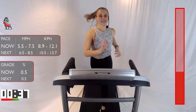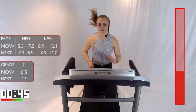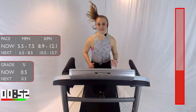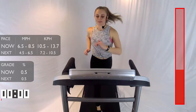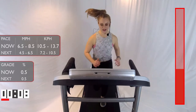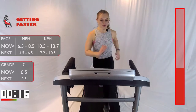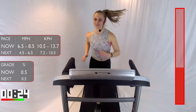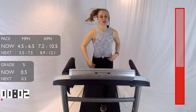Here we go — 15 seconds. 3, 2, 1. Bump up that speed between 6.5 and 8.5. Show me what you got, guys — it's only 30 seconds. 15 seconds. Keep breathing. 10 seconds. Almost there. 3, 2, 1. Take it down to that light jog or that recovery walk, whatever works best for you.